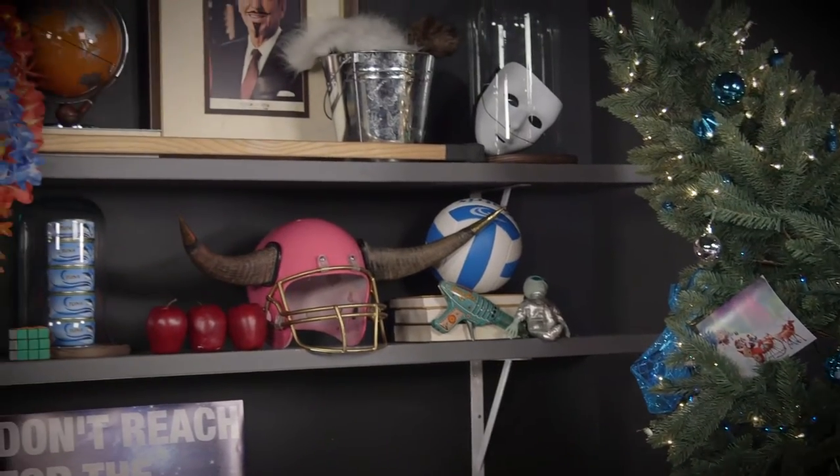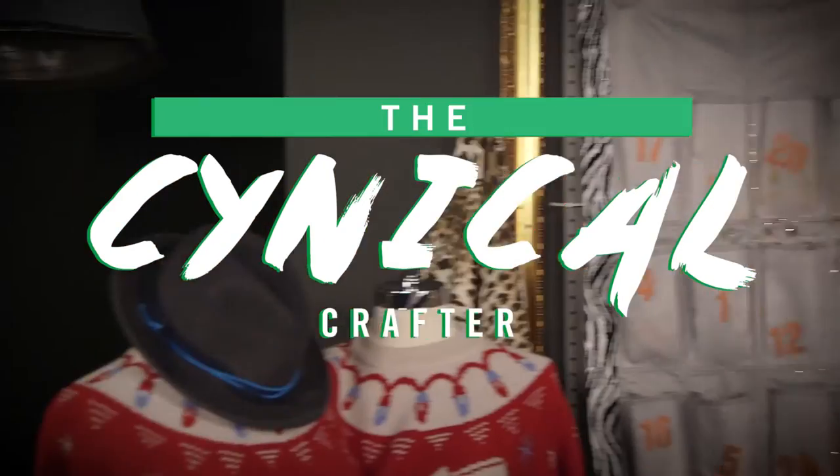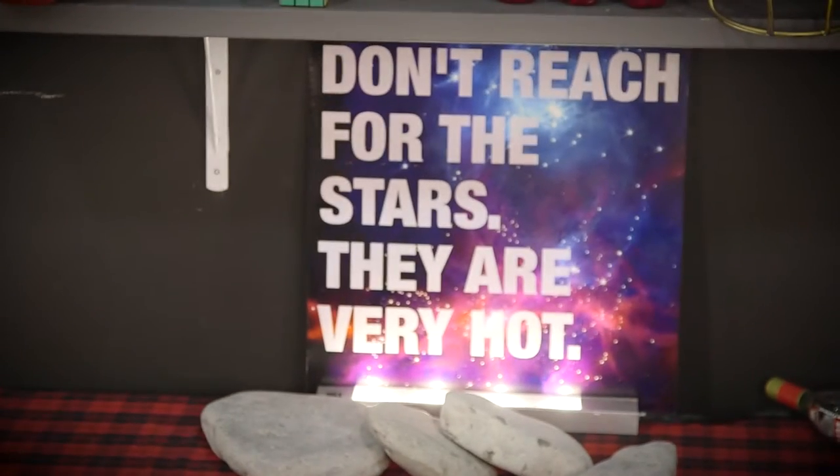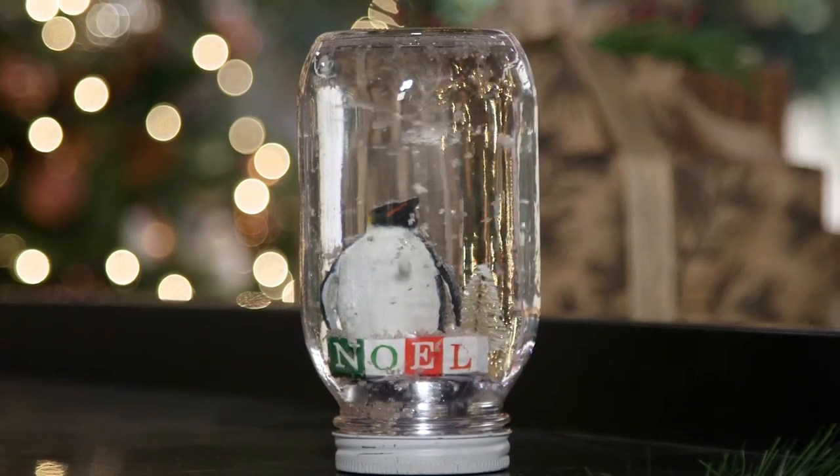Should I say blah blah blah and make your very own blah? Today I have to make a snow globe, which is perfect if you've never seen the outside world.